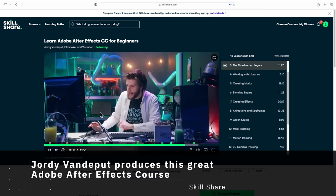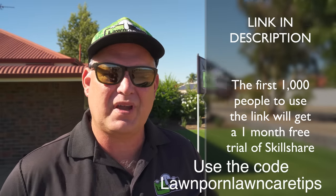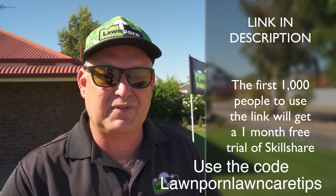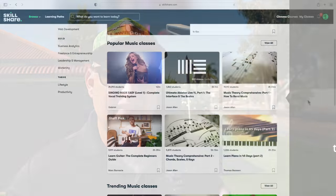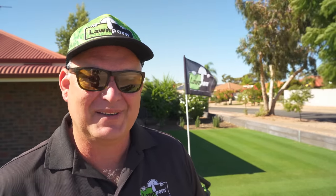After watching a couple of lessons, I pretty much got what I needed and did that really quickly. There are links in the description below for you to join Skillshare and become a member. It's a great community with lots of videos — learning guitar, learning piano, graphic design, lots of stuff. Definitely check out Skillshare. It's really great for becoming a YouTuber and creative. Click the link, use the code LAWNPORNLAWNCARETIPS, and be one of the first thousand to do so and you'll get one free month access to Skillshare.